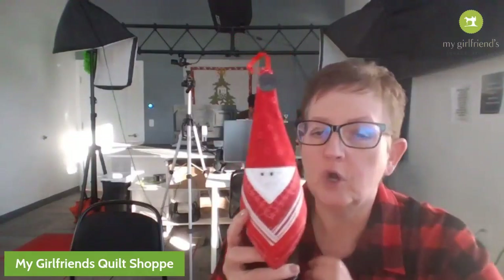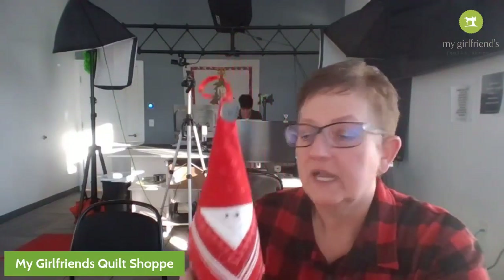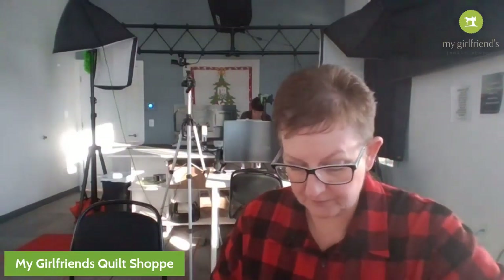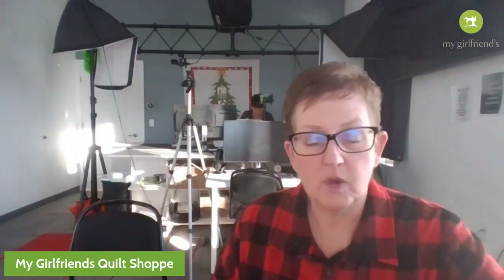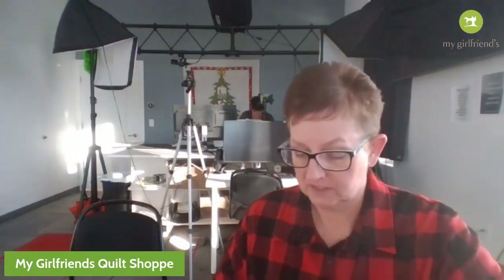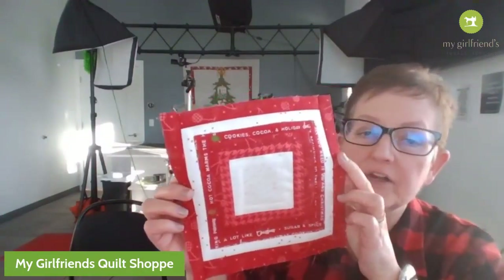We were hoping you could hear us whispering so you'd catch us, but this is what it looks like - isn't that cute? After the white row she has one, two, three, four, five - she has five rows, so six counting the white, and then your square in the center. Do you have any other questions?